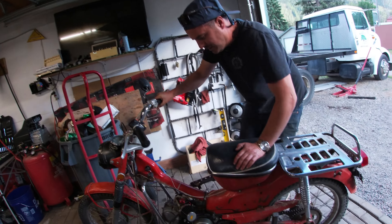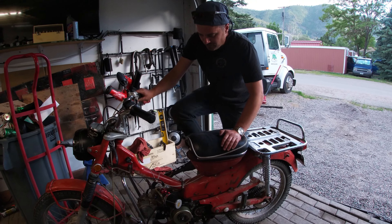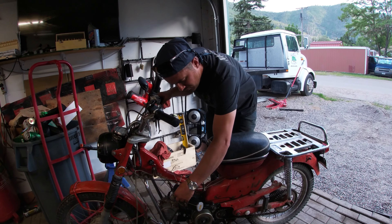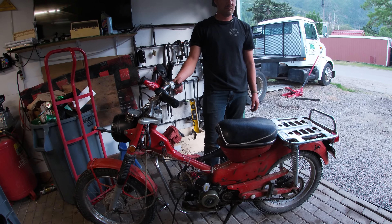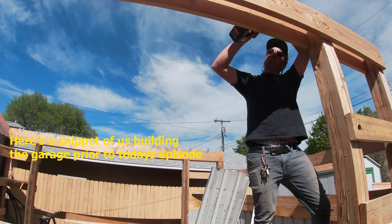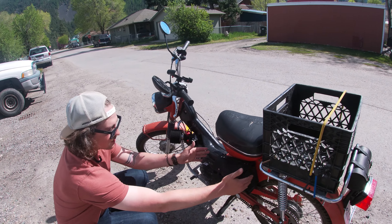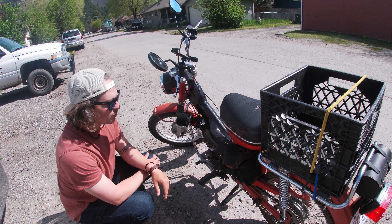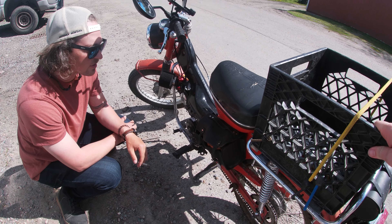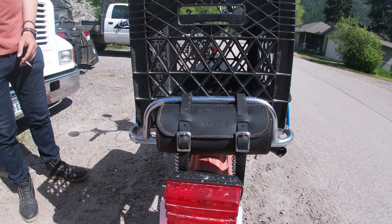That sounds pretty fucking good though. That sounds a lot better. Our carb is now over here, so I had this big blank space just sitting right there where the air filter used to be. Found these leather bags made in India on Etsy — I got both of them together for, I want to say, 45 bucks. This one in the back fits perfectly. I think the one in the front fits perfectly too.